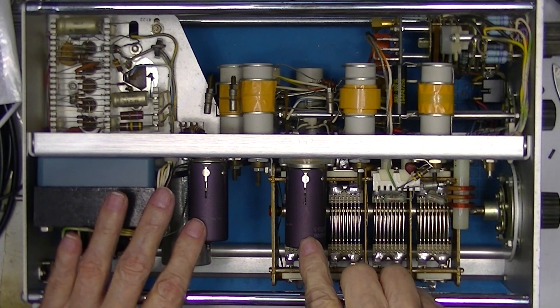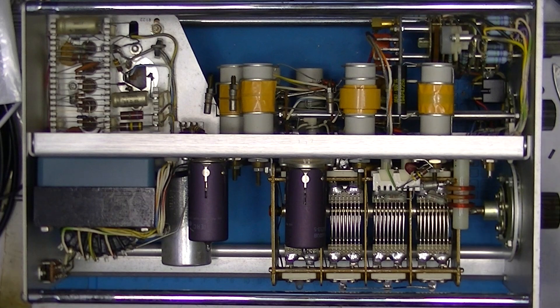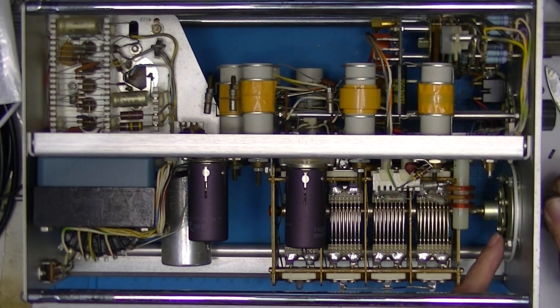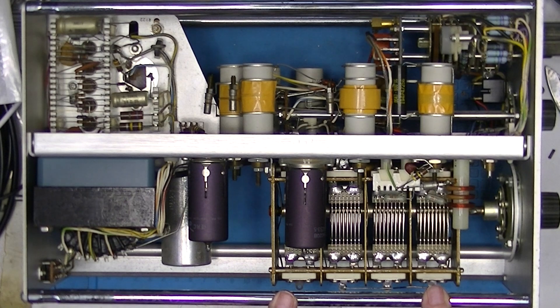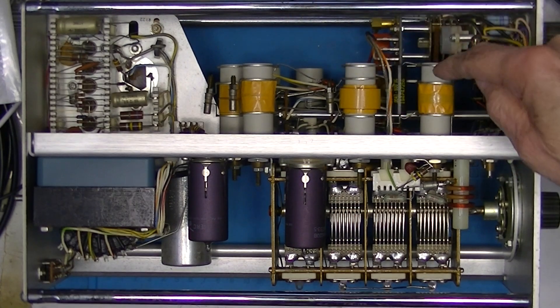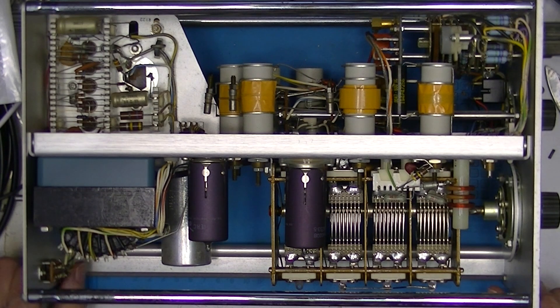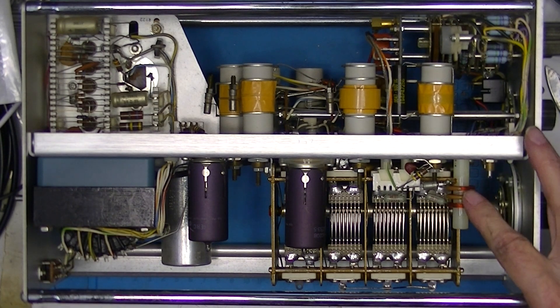Here it is — very clean construction. There are two vacuum tubes, and these vacuum tubes are 7119s — those are the only vacuum tubes inside. We have a big ball reduction on the front driving this four-stage variable capacitor. It's a nice one. Coils here — probably one for each frequency range — and a power transformer and RF choke.